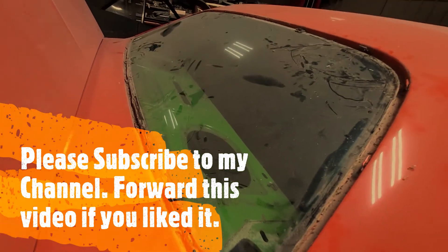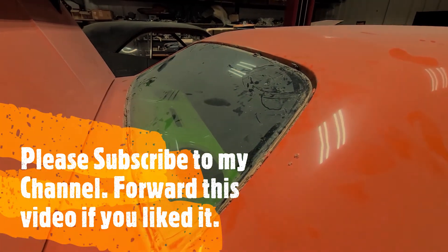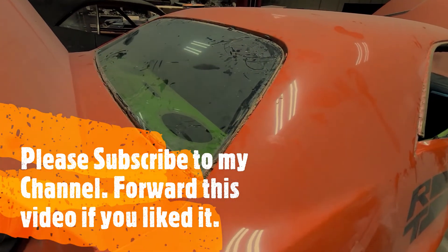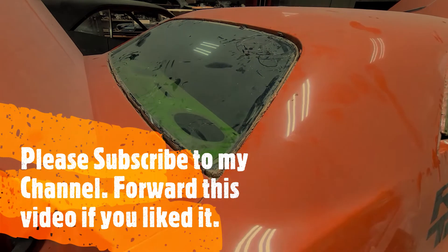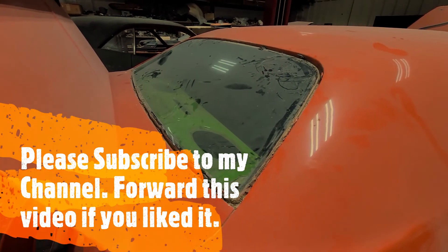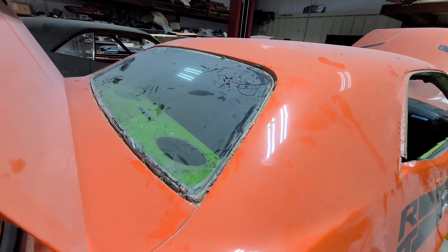Clean it out, put the window back in. And again, it depends on how far you want to go on these things — if you want, you can get some date-coated glass, things like that. It all depends on how far you want to go. But so far this Challenger is not looking too bad — looks pretty solid. That's a good, solid 50-year-old car.